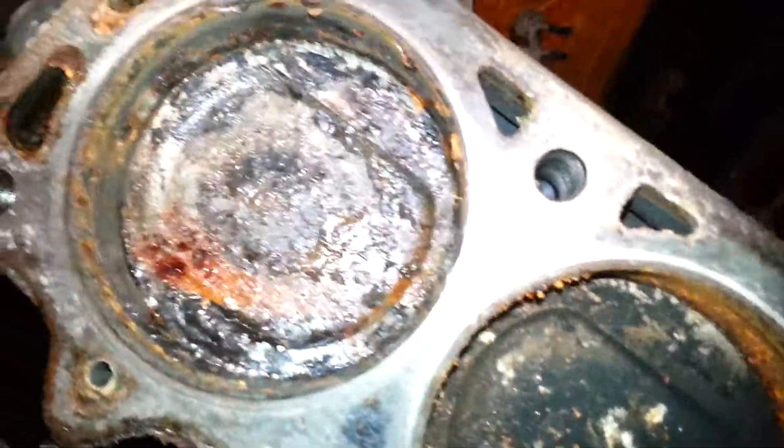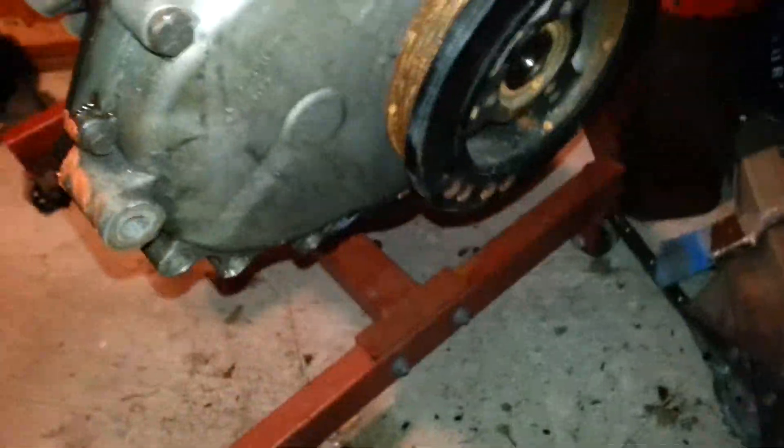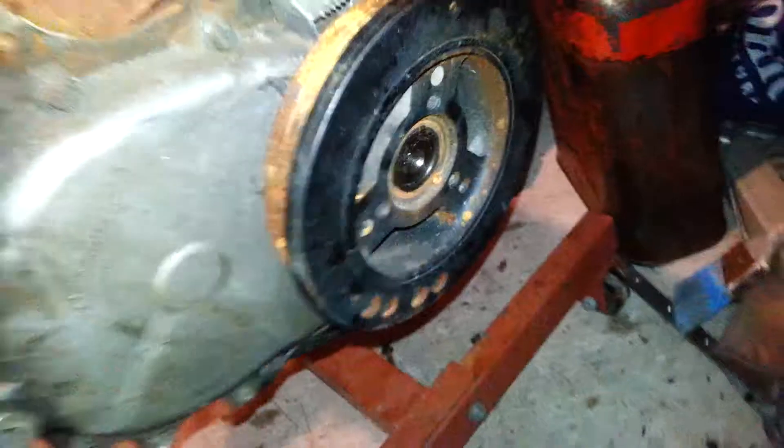We're going to be turning it into a 4.6 stroker engine to put in his Jeep — it's going to be a pretty cool build. But as you can see, water does horrible damage. This is the result of hydro-locking an engine; the water just attacks everywhere and everything gets all nice and rusted. The motor doesn't turn whatsoever.